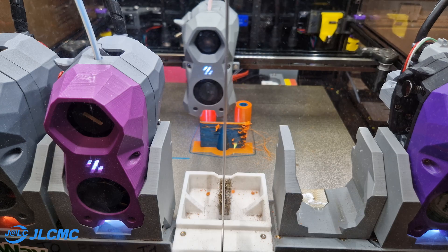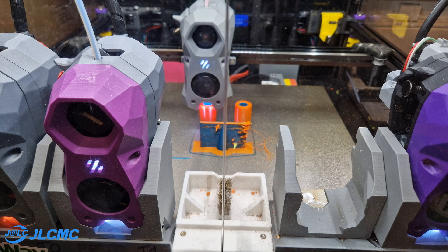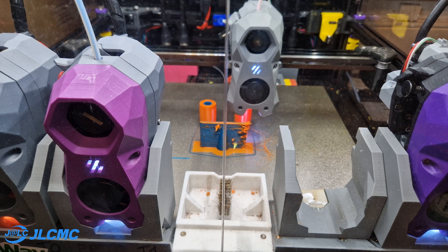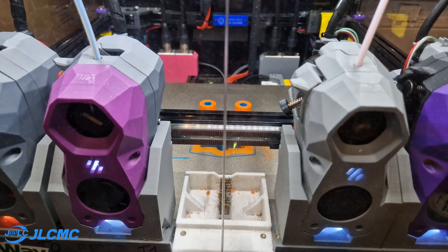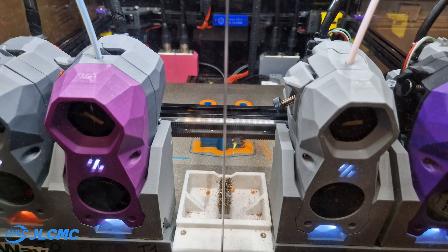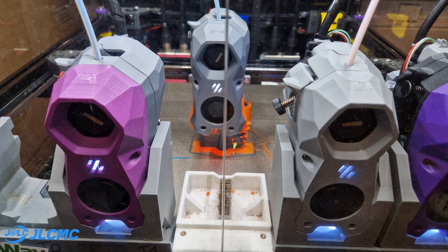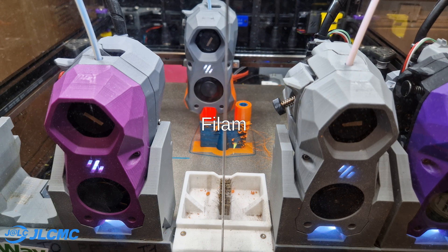Moving on to the chamber heater: besides the aforementioned premature softening problem of POA, we also need to contend with the warping of ABS and to some extent even PETG. I have found that at least for my use case, when the chamber stays between 30 and 40 degrees Celsius, my prints are more likely to succeed — though not all the time.